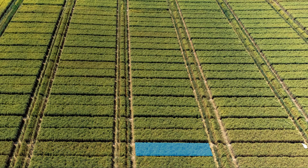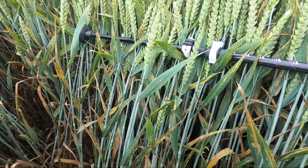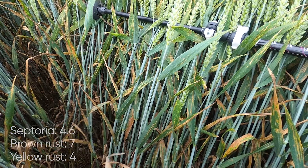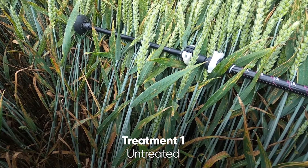Let's have a look at the untreated. This variety is Kirin. Let's have a look inside the crop. This is a very weak variety for both septoria and yellow rust, and we've certainly got a very big septoria infection here extending right the way up the canopy onto leaf one.